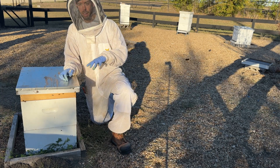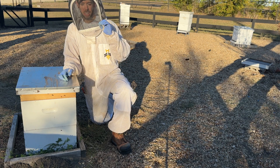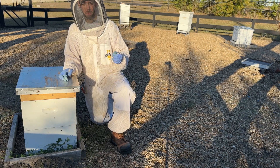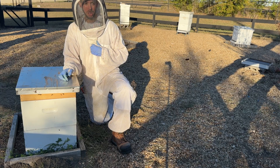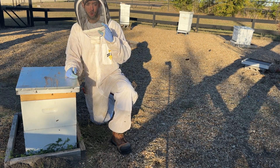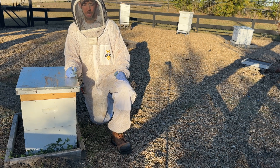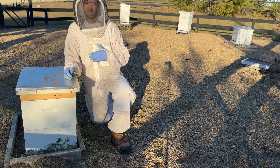Hey friends, Blake here. I've gone from two hives in my backyard to over 30,000, and my goal in these videos is to educate you as a small-scale beekeeper and hopefully help you avoid a lot of the mistakes I've made over the years by boiling down all the lessons into practical tips for your backyard beekeeping journey. So let's talk a little bit about fire ants.